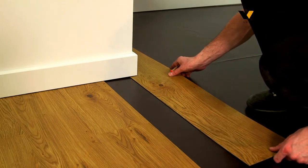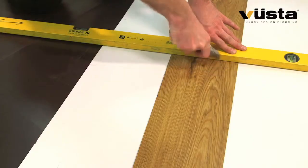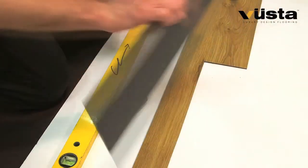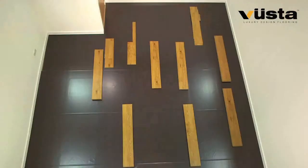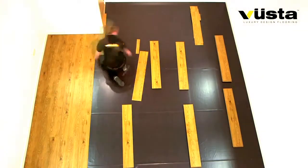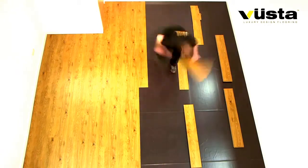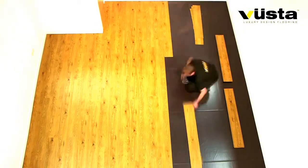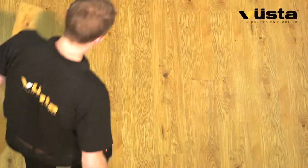Pipes and awkward corners are no longer a problem — simply mark, score, snap, and fit. Exclusive to Vuster worldwide, the Vit S carries a 25-year warranty for complete peace of mind and is available now.